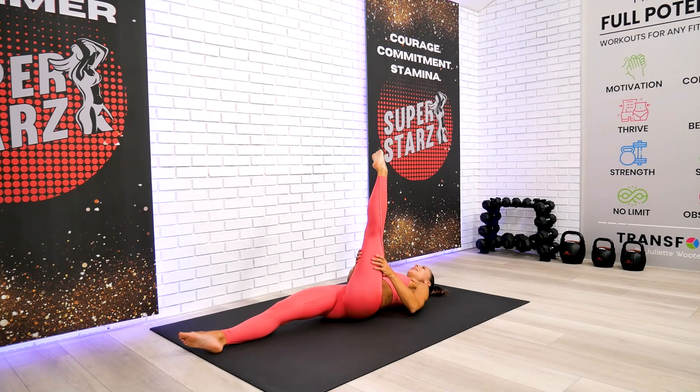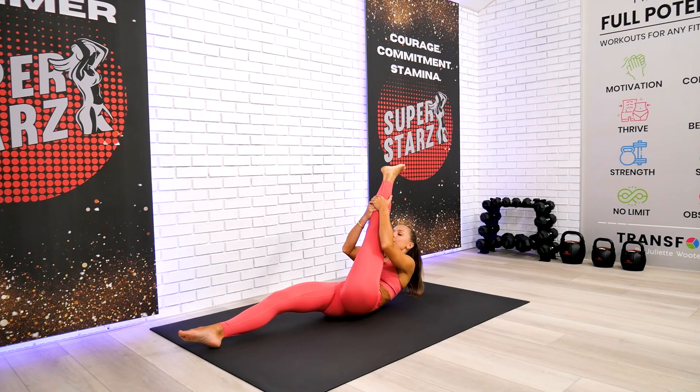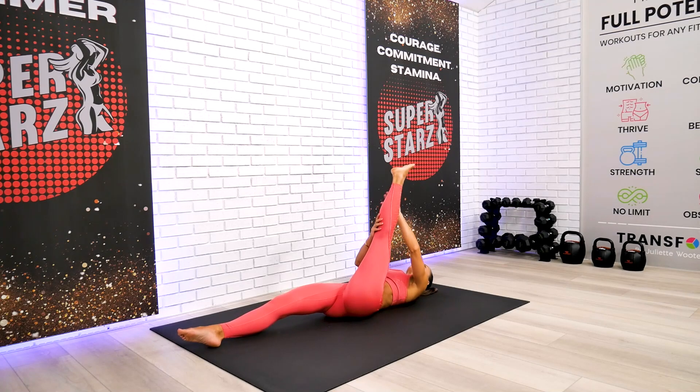If that feels good, go ahead and reach your shoulders off the ground. Keep breathing and make sure it's not your forehead trying to reach the front of your leg — instead, drive the belly toward the quadriceps. Excellent.